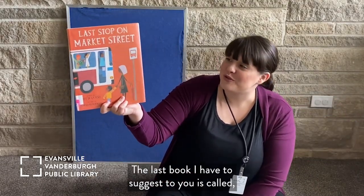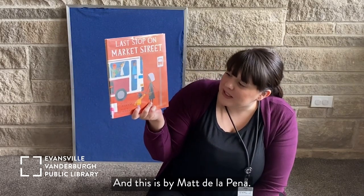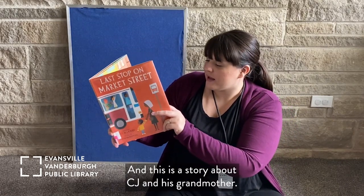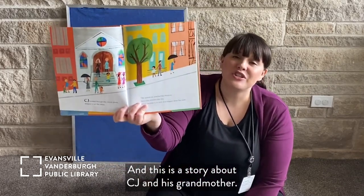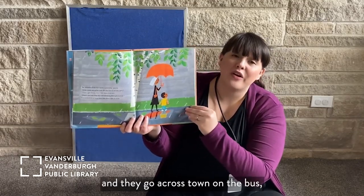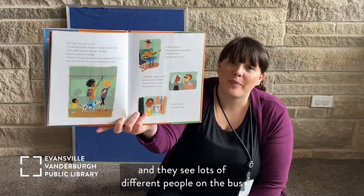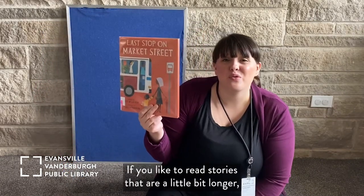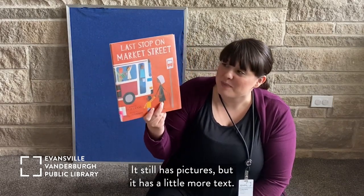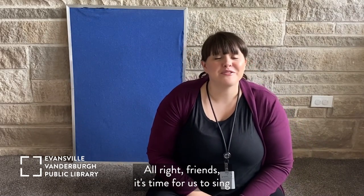The last book I have to suggest is called 'The Last Stop on Market Street' by Matt De La Pena, with pictures by Christian Robinson. This is a story about CJ and his grandmother — they are going on a bus across town, and they see lots of different people on the bus and wonder things about them. If you like stories that are a little bit longer, this is a good choice. It still has pictures, but it has a little more text. All right friends, it's time for us to sing our goodbye song. Thank you so much for reading stories with me today.